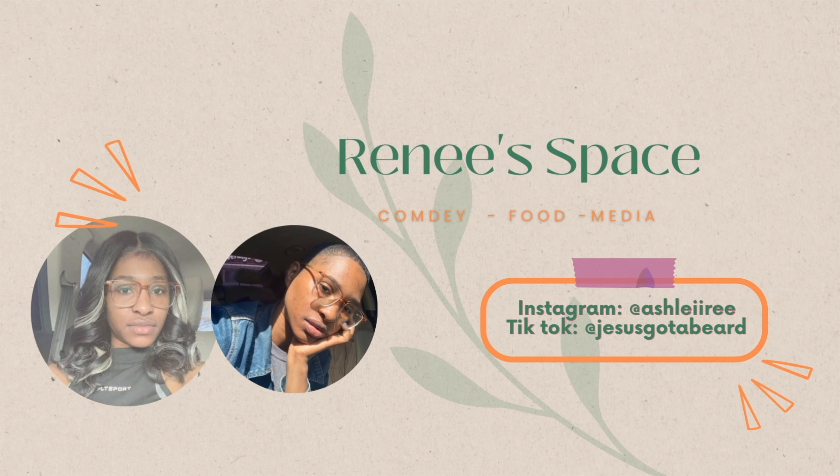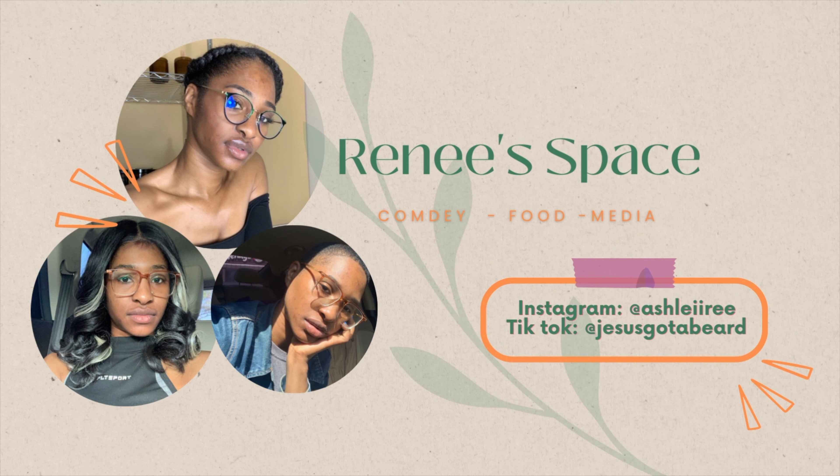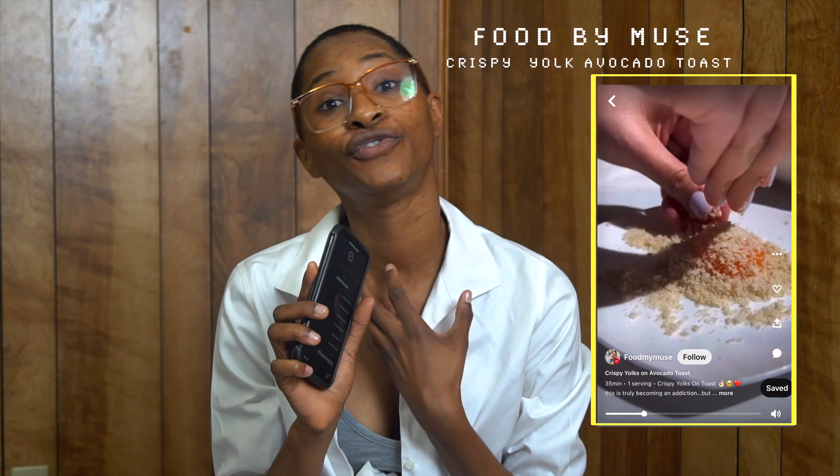Hello, I want to say thank you for tuning in to Renee's Space. Hey, I'm Ashley, and today I will recreate this dish — it's a crispy yolk avocado toast by Food Muse. I will also be rating it from one to ten, so let's get cooking.